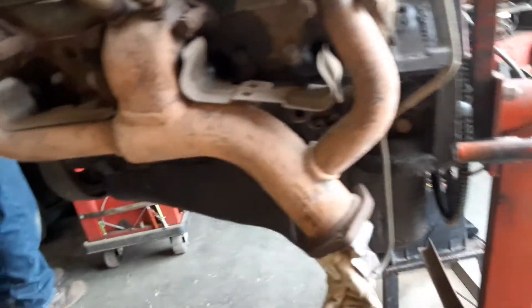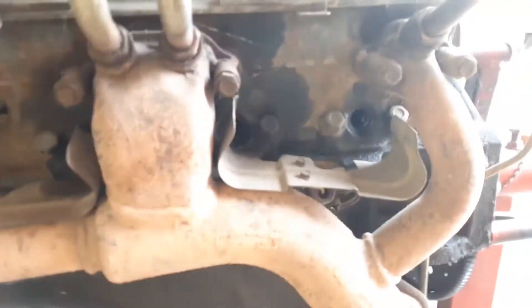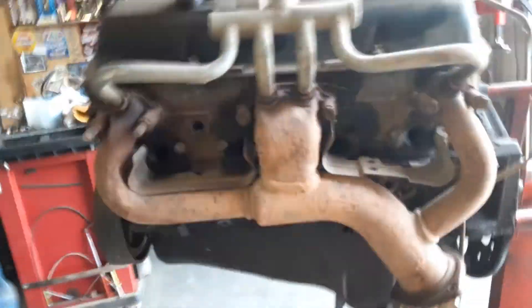Well guys, we're going to take off the two rocker on this engine, and then we're going to blow air in the two low holes to see what's leaking. Anyways, make sure to leave a like and subscribe, and have a great day. Bye-bye.